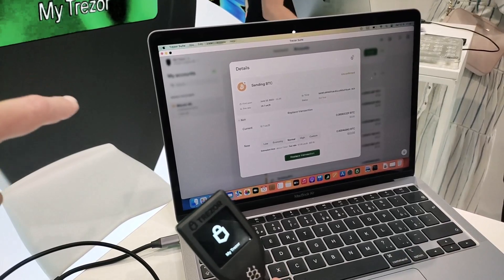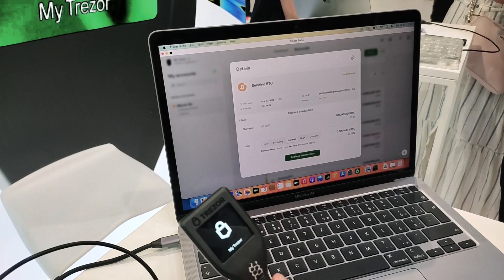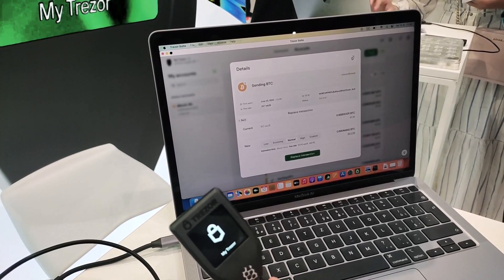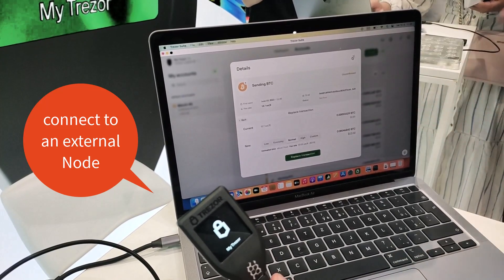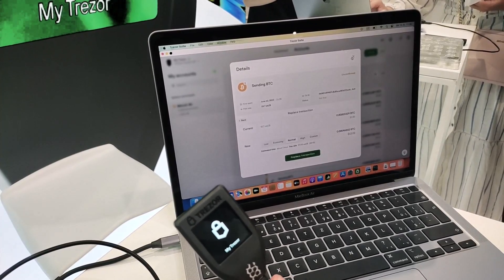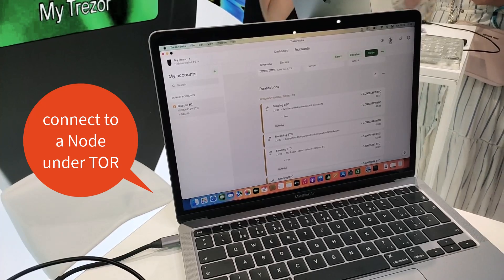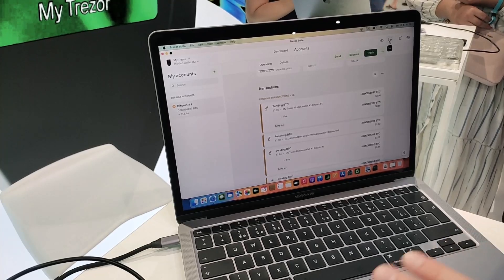This application may also be connected to an external node. Yes, you can. For example, if the user has their own node, the default setting in Suite is the Satoshi Labs node, but if you have your own custom backend set up, you can connect to that. Absolutely. And even if the node is running under Tor. Yeah, we actually have the Tor switch in Trezor Suite. And Tor is required for advanced features such as CoinJoin.